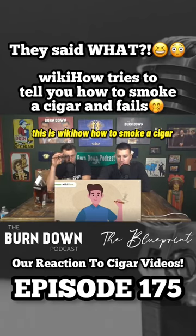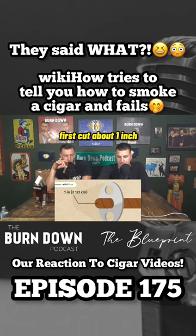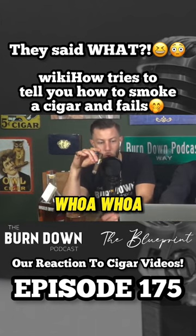This is WikiHow: How to Smoke a Cigar. To smoke a cigar, first cut about one inch — two and a half centimeters — off the end of the cigar.